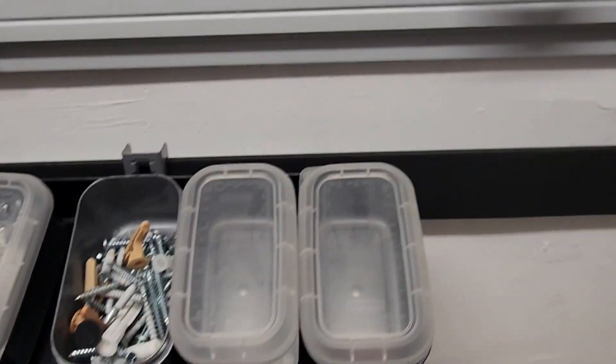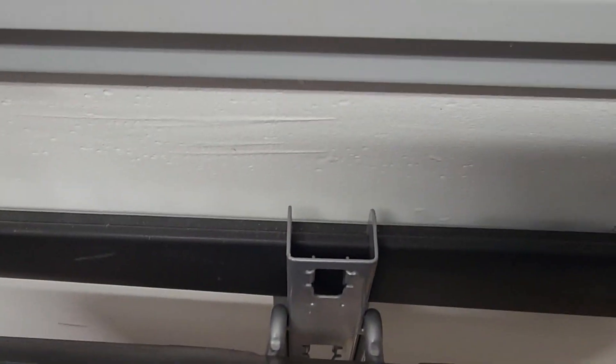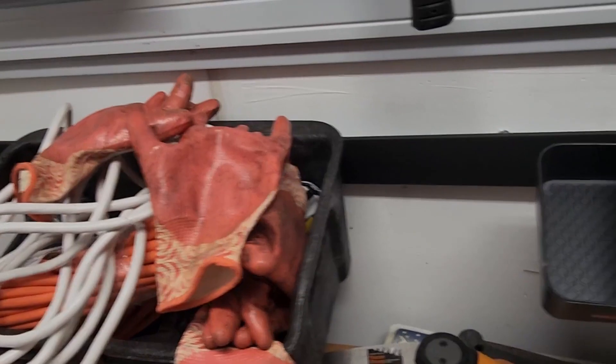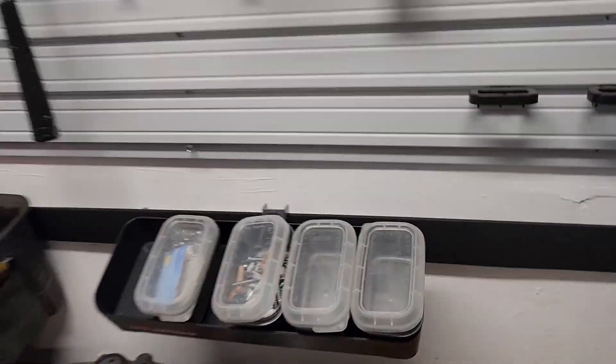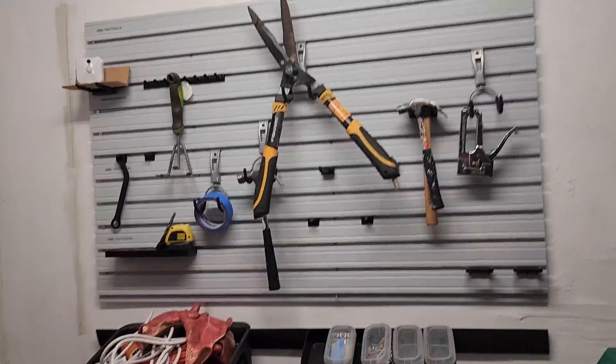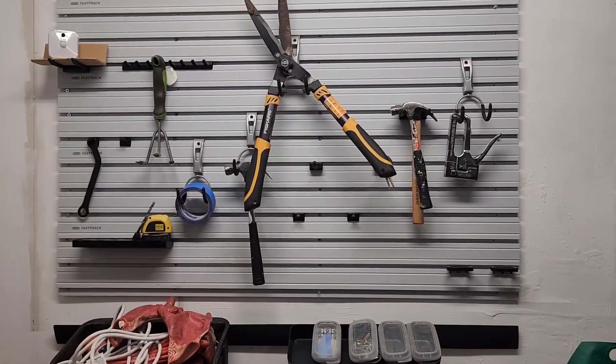It also has shelves here that are just hooked in, and I have a basket here with all my gardening stuff — that's connected to the Fast Track system as well. I like this Rubbermaid Fast Track system for tools and keeping everything organized in my garage, and I highly recommend it.